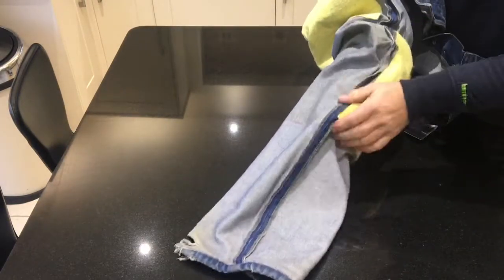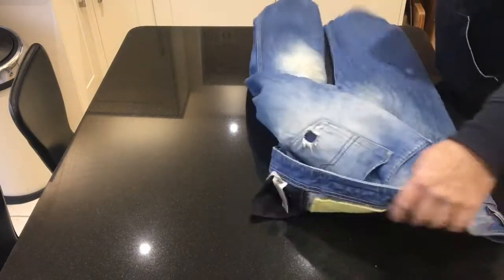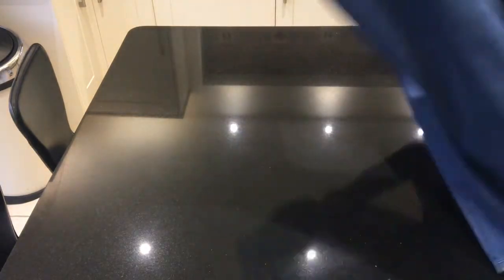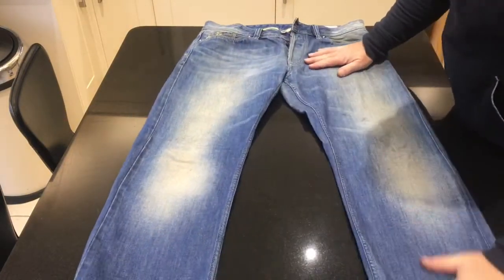And the armoured jeans are probably 80 to 100 pounds. So I'm quite pleased with that. So get your favourite jeans — well, get a pair that's slightly bigger — and make them armoured. Enjoy your ride. Hope you never need them.